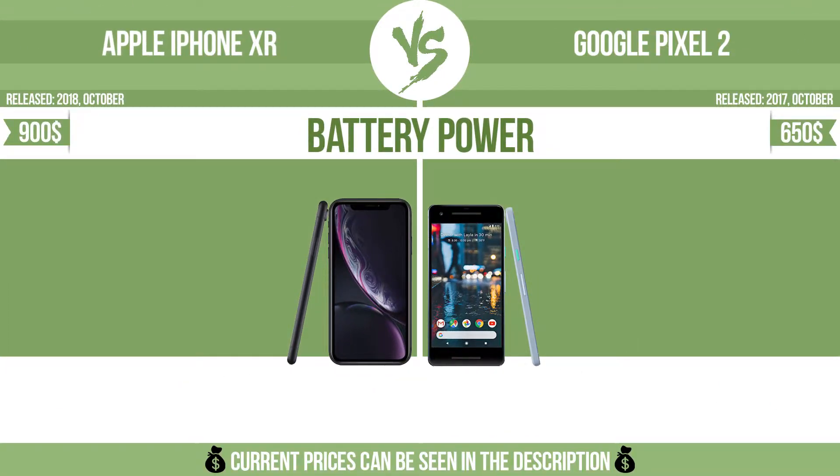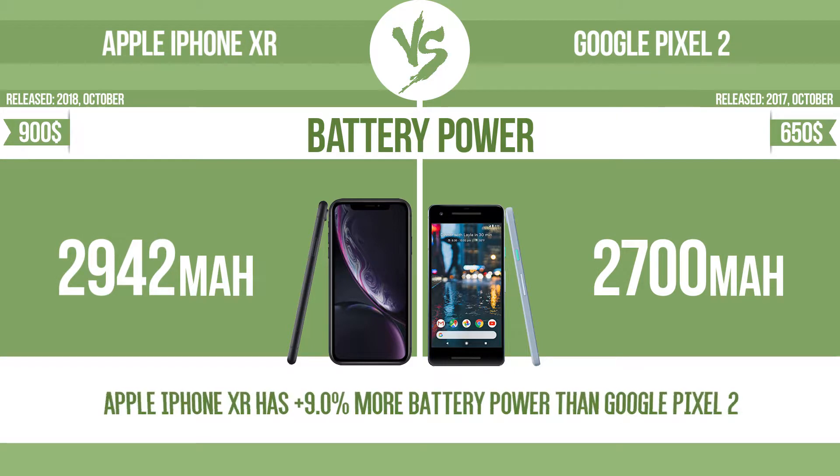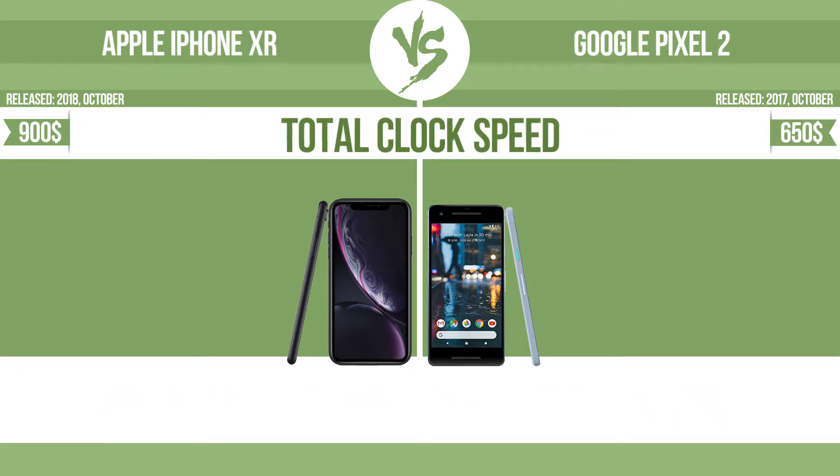Battery power and total clock speed are key performance metrics when comparing devices.